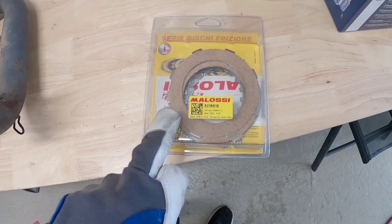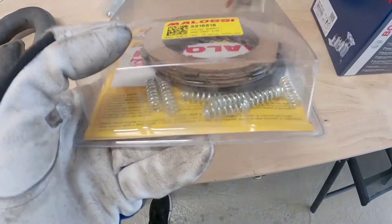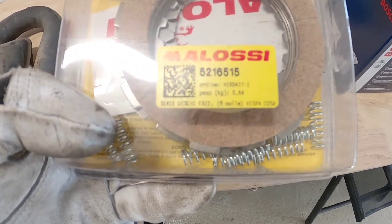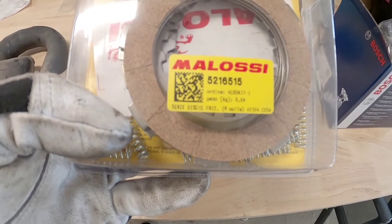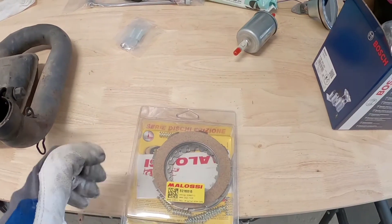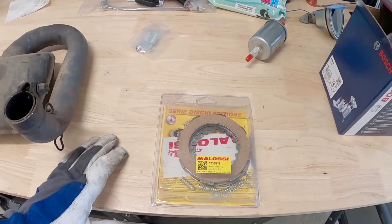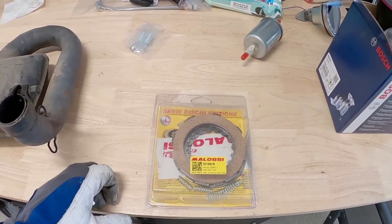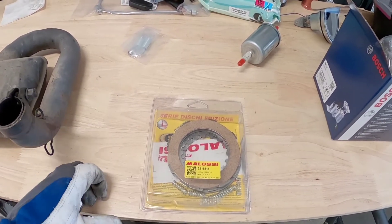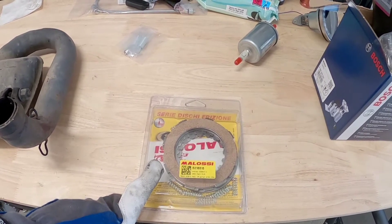I've ordered some new friction discs for the clutch, and in this kit you also get new hardware springs. I'm going to fit this today. The ones currently in aren't really bad, but since this engine is new to me and I've been riding quite a lot this summer, I think it's better to be safe and change them while I know they're in good condition.